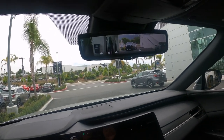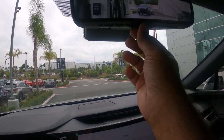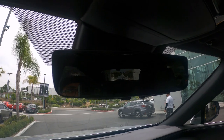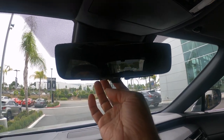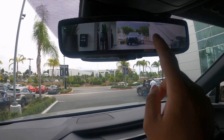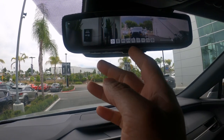Wow, look at that — there's a mirror that also functions as a camera. When I push down a tab it becomes a real mirror, but when I lift it I can see the camera feed, and I think I'm going to keep it on camera mode because it looks really nice. It's not touchscreen — there are different settings I can adjust.